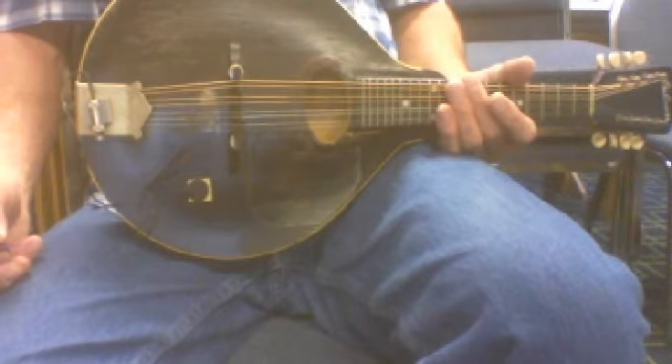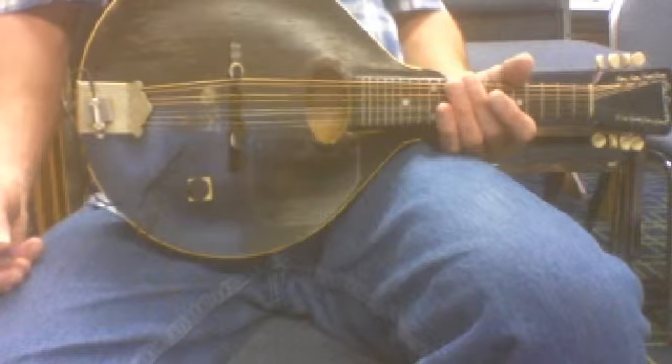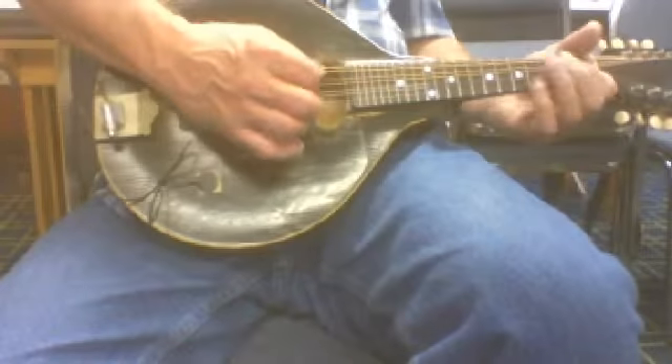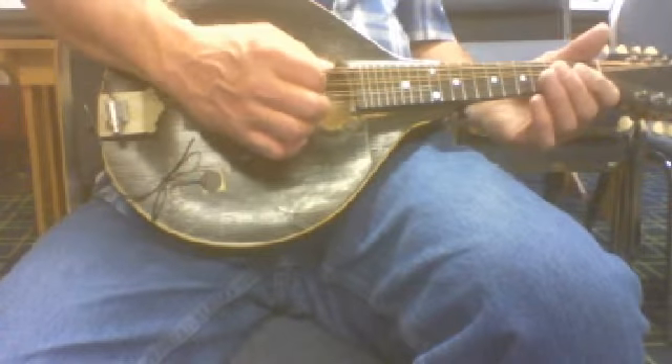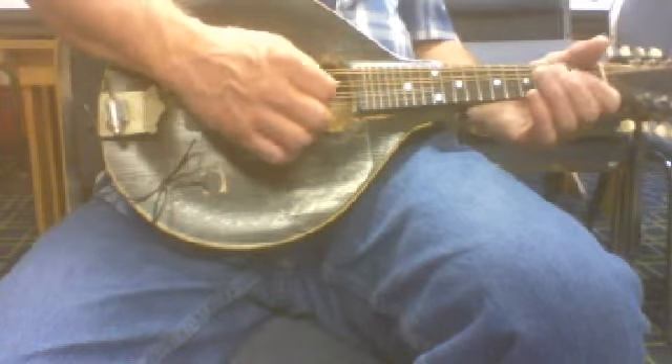Then all you have to think about is that left hand and moving through those quarter notes, you know. Right? And then the next one. And then the next one.